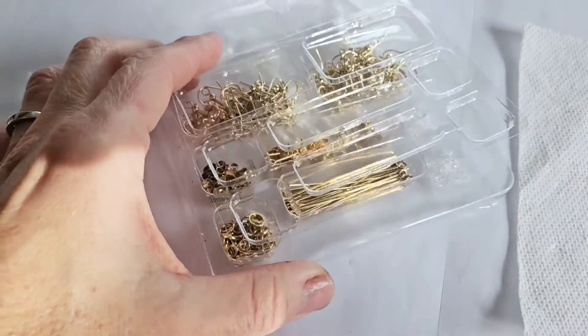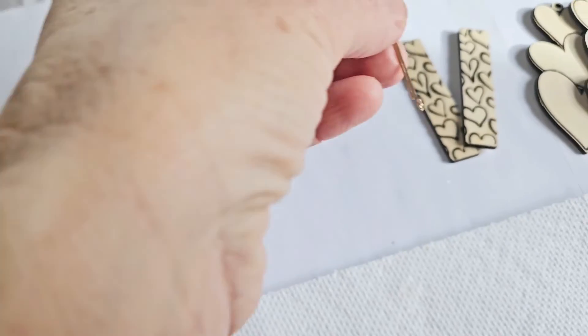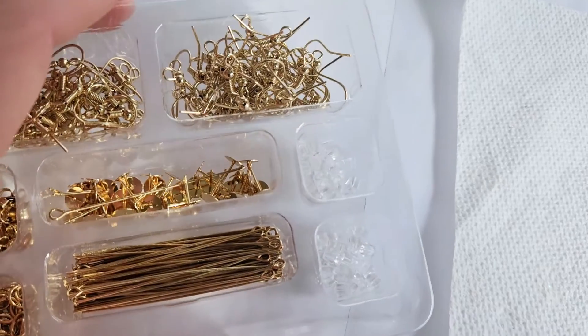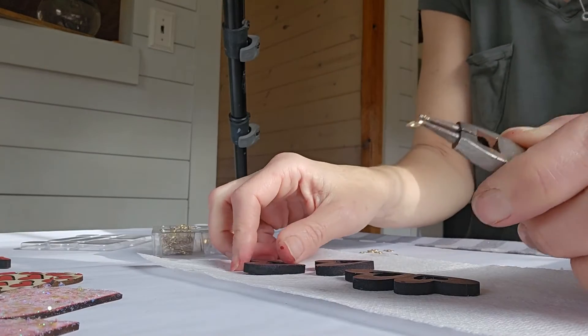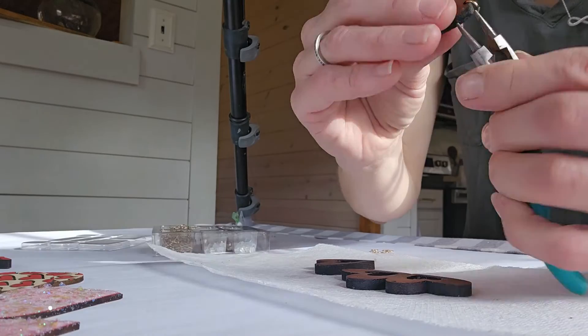To finish these, I purchased an earring kit from Amazon — I liked it because it had these long dangly findings that look great on the longer earrings, and it also includes the earring backings. The pliers I got at Hobby Lobby, and they're super handy when you're working on tiny earrings like these.